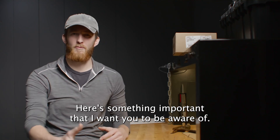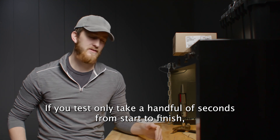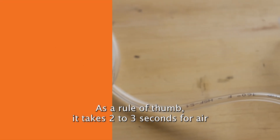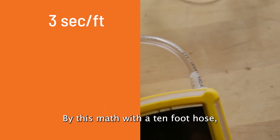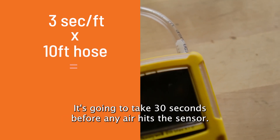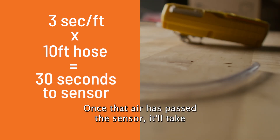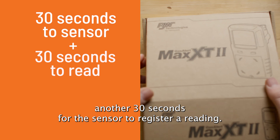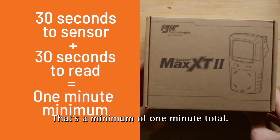Here's something important that I want you to be aware of. If your test only took a handful of seconds from start to finish, you didn't do it right. As a rule of thumb, it takes two to three seconds for air to travel one foot through the hose. By this math, with a 10-foot hose, it's going to take 30 seconds before any air hits the sensor. Once that air has passed the sensor, it'll take another 30 seconds for the sensor to register a reading. That's a minimum of one minute total.